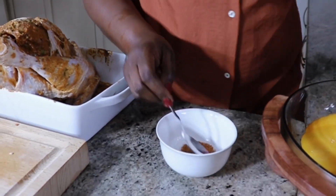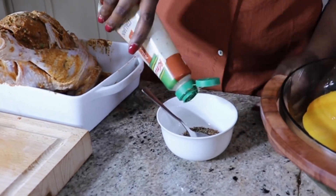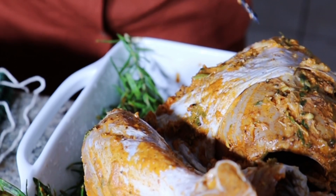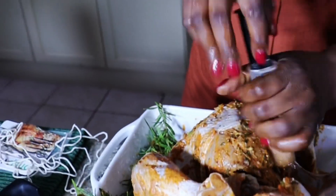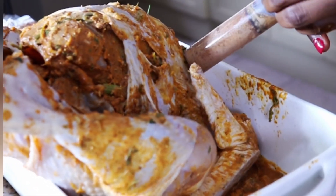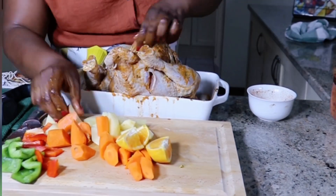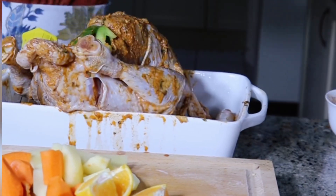Je suis en train de préparer une petite vinaigrette avec des épices en poudre que je vais essayer d'inciser à l'intérieur de mon dindon. Je vais inciser les épices que j'ai mélangées à l'intérieur. Comme je l'ai dit, ce truc est très grand, donc j'avais besoin que les épices soient vraiment à l'intérieur. Après, on va mettre les légumes dedans et puis on va les coudre, les fermer.